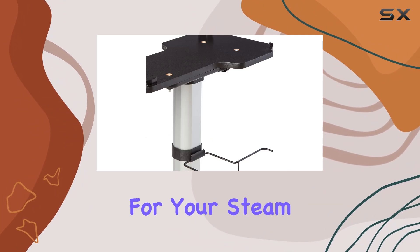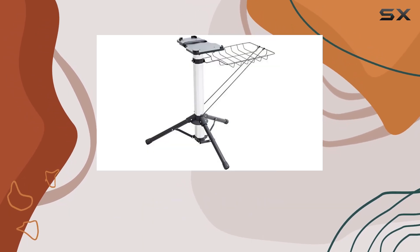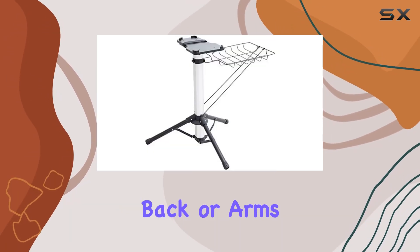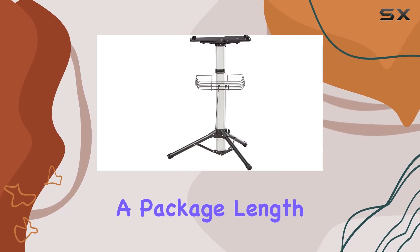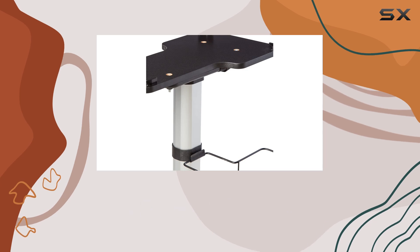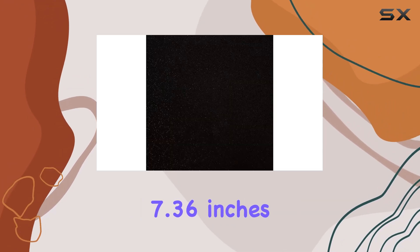Once assembled, the stand provides a solid base for your steam press, ensuring it stays in place while you work. The height is just right, allowing for comfortable operation without straining your back or arms. One thing to note is the size — with a package length of 33.39 inches, width of 13.11 inches, and height of 7.36 inches.